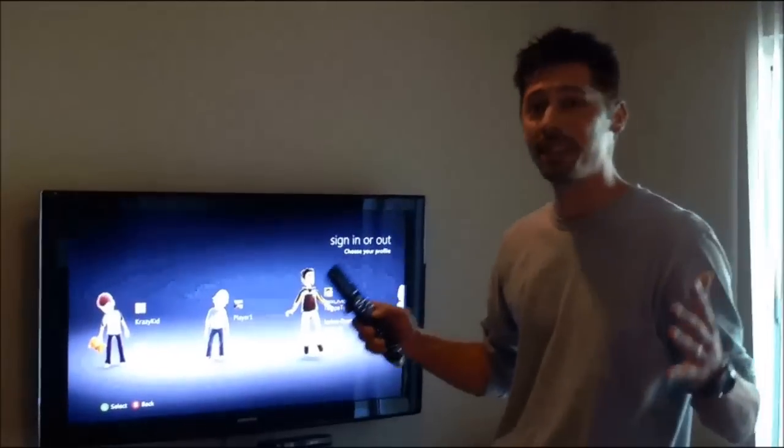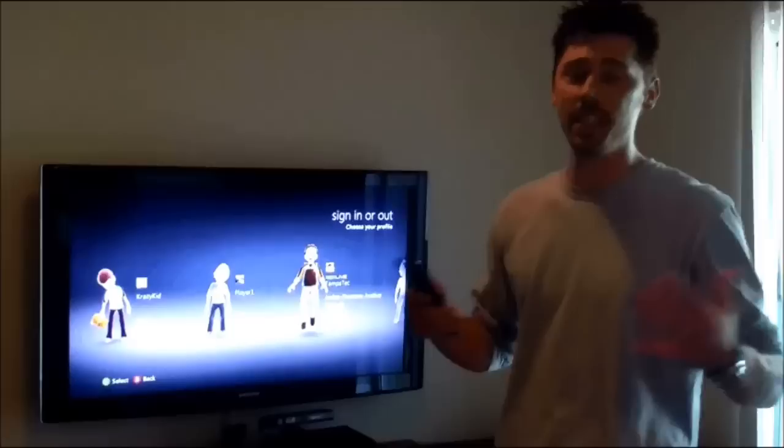Hi, this is Tampa Tech — learn something new from PC, TVs, and gaming too. Let's get it started. Alright, this is how to hook up a Bose Cinemate.